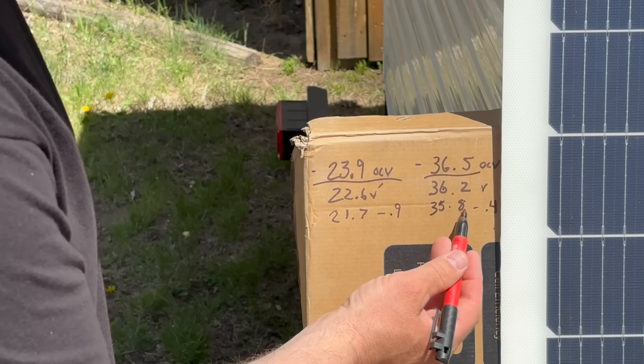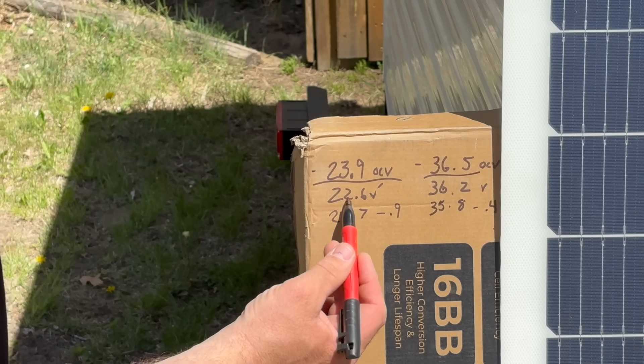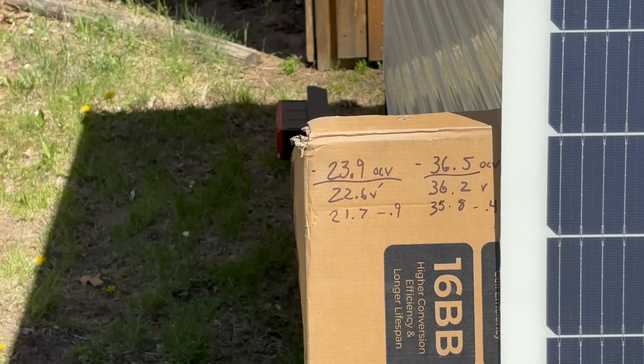So to recap: the Shadow Flux started at 36.2 and went to 35.8 with shade — a drop of 0.4 volts. The flexible panel went from 22.6 down to 21.7 — a drop of 0.9 volts. So the Shadow Flux is definitely performing better in the shade.